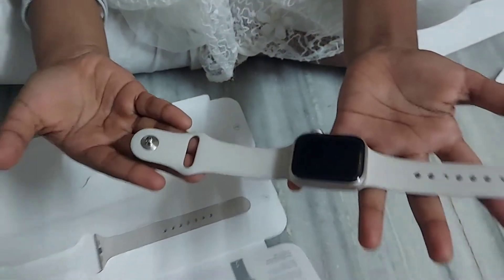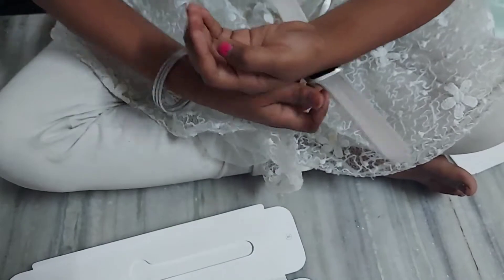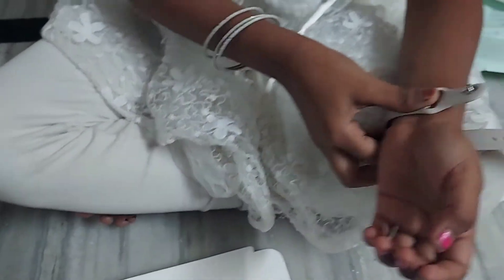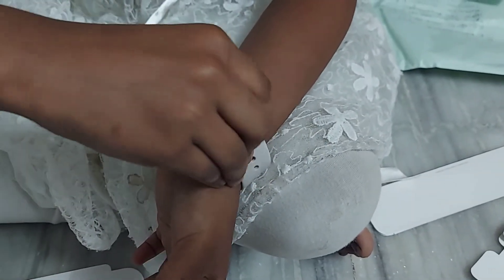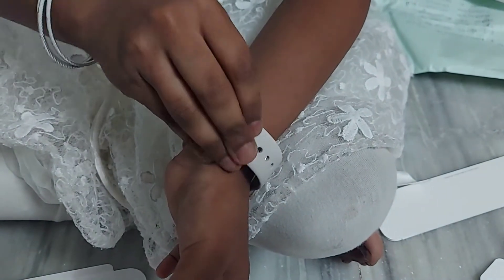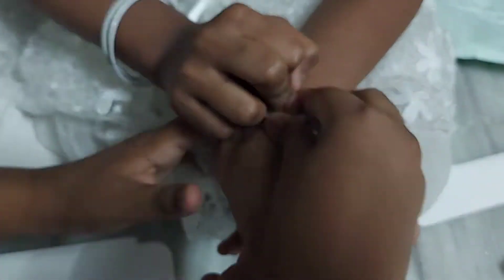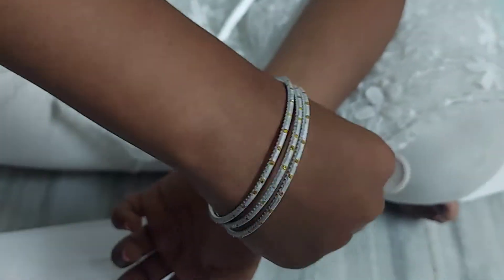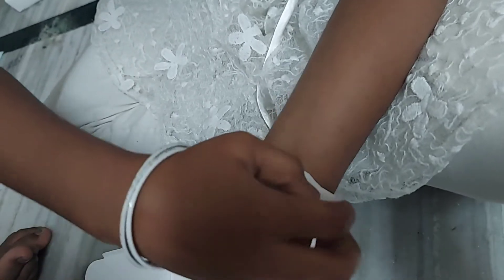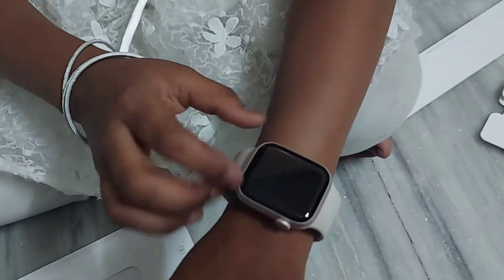Like this it is there. You can tighten it as much as you need from the holes. There is a hole and inside that hole, like this, your Apple Watch wristband will be secure.